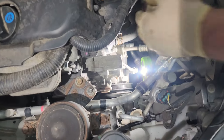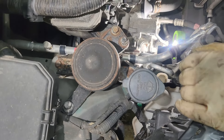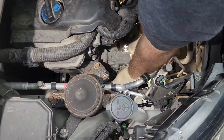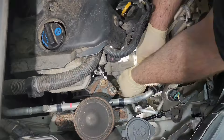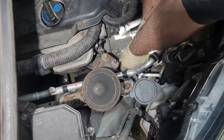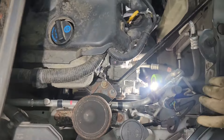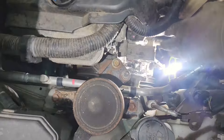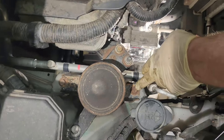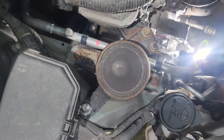We're going to start removing the water pump. I think there are about three bolts and two nuts — they're all 10 millimeters. We've got the water pump loose but can't quite get it out, so we're going to loosen up the engine mount on the dry belt side. We'll take the three 14 millimeter bolts out and then jack up the engine.